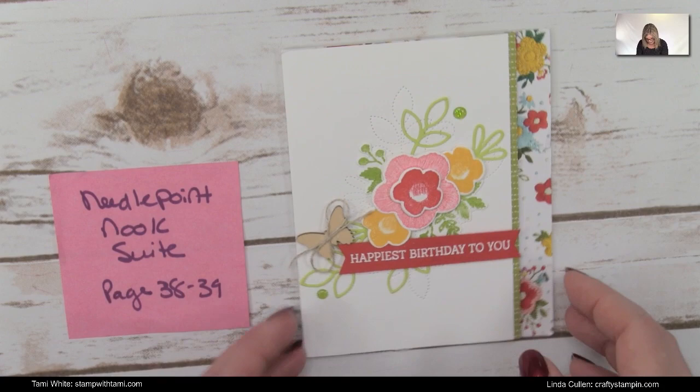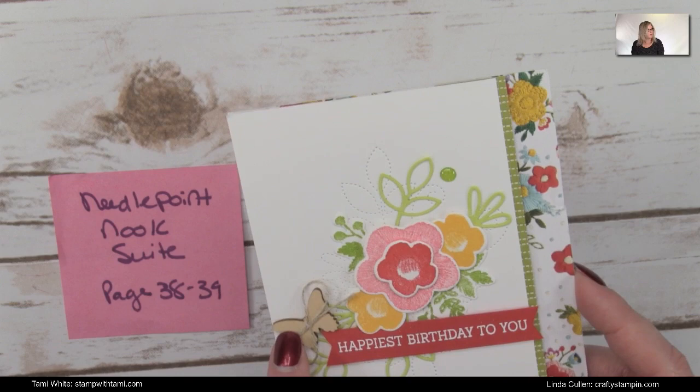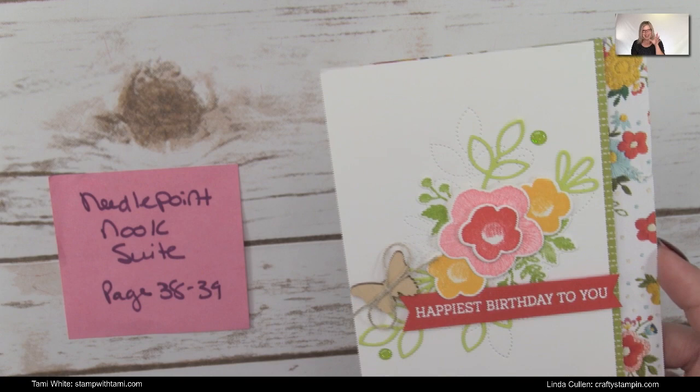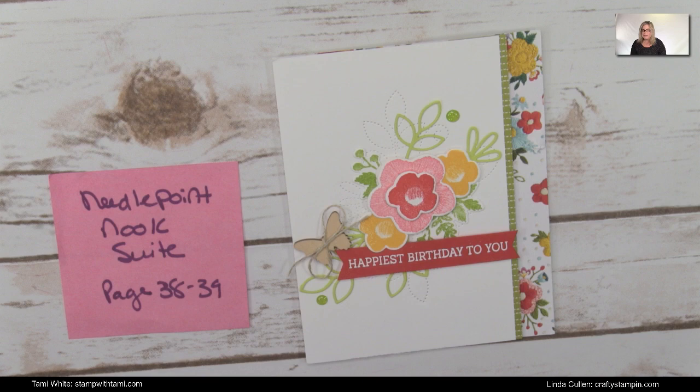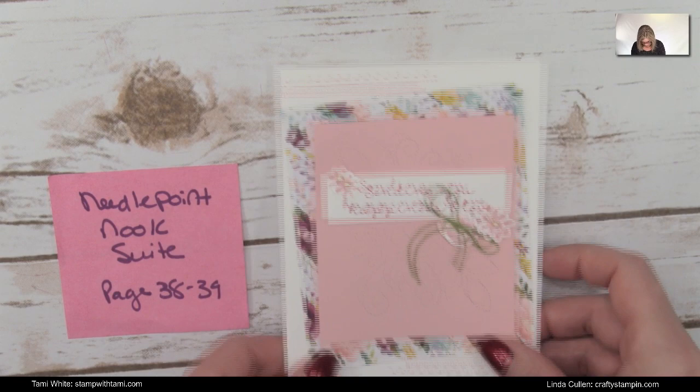This very pretty sample uses the Needlepoint Nook, and there is sad news — the wooden element butterflies that were available free during Sale-A-Bration have sold out. Even though Sale-A-Bration runs until March 31st, items are while supplies last. The parcel kit ribbon and foil from a previous show also sold out. Very popular items this Sale-A-Bration!